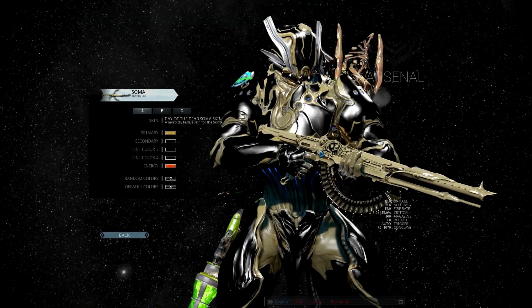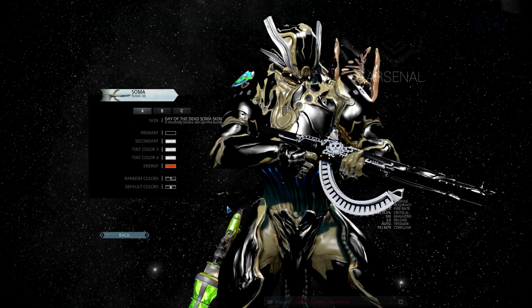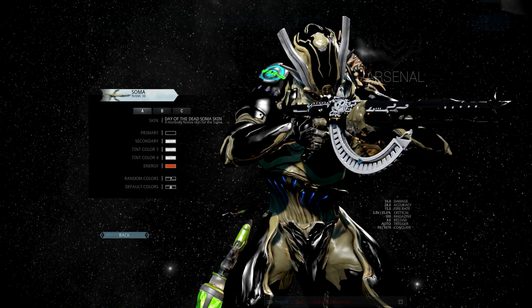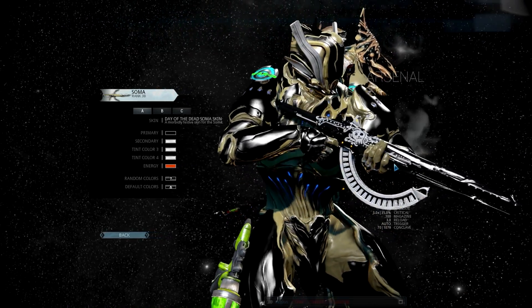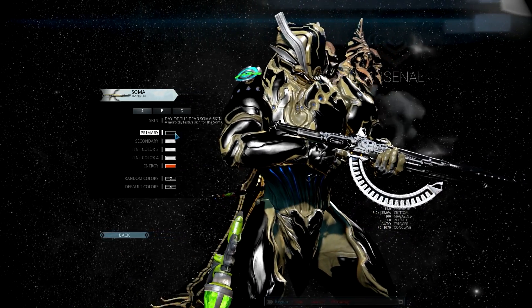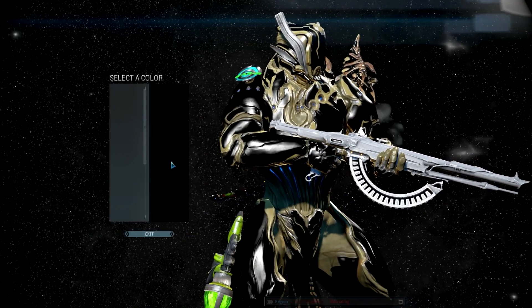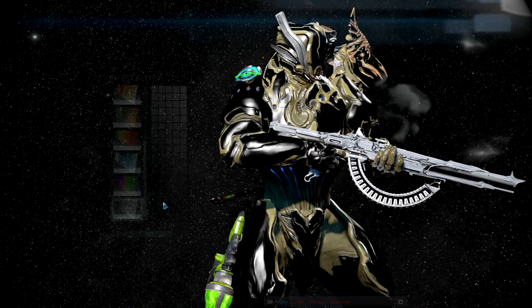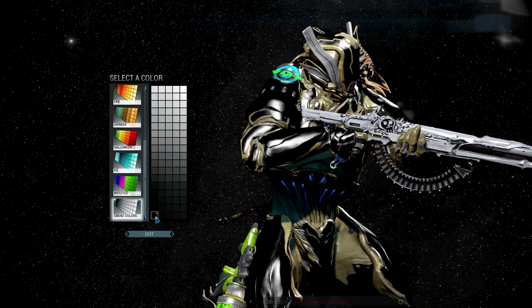That's my favorite — right there, definitely my favorite. There's the default, which also looks off to me — this needs to be two-tone to look right. So check this out — here's my take on the Day of the Dead colors; this looks way better to me.